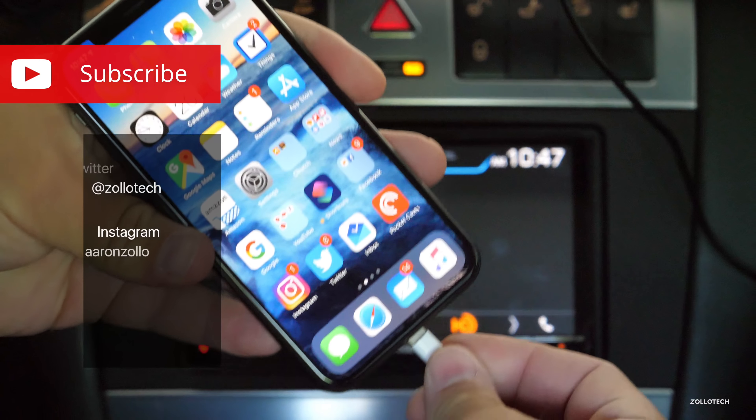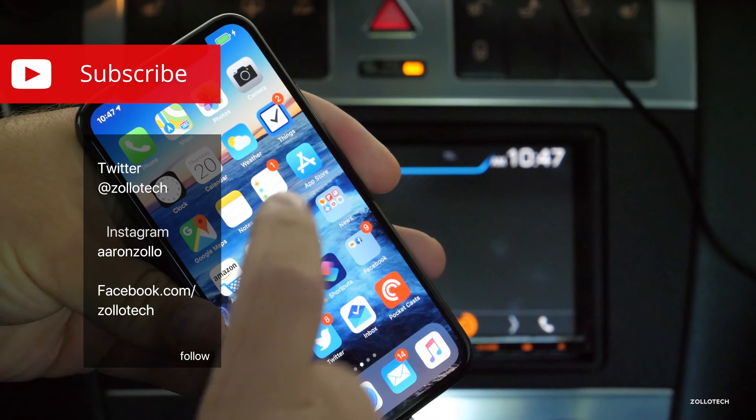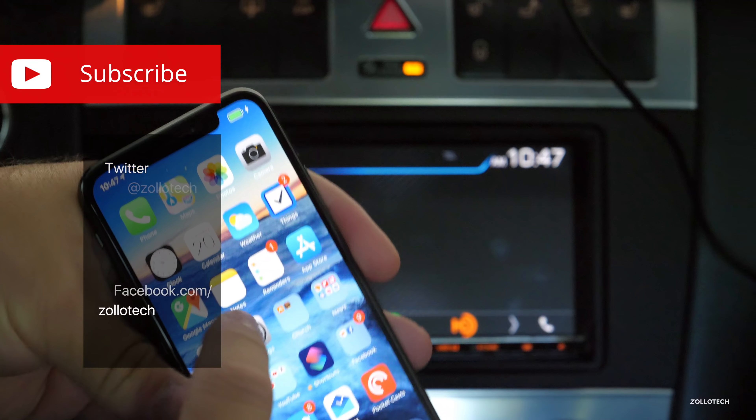Hi everyone, Aaron here for Zolotech. This is my aftermarket stereo that supports CarPlay, so let's plug it in. You'll see the screen will change — there's a little CarPlay icon and then it pops up.